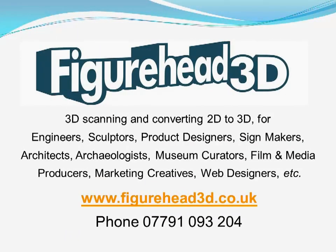3D scanning is no more complicated than this and if you want to know more, contact us at Figurehead3D. Thank you very much.